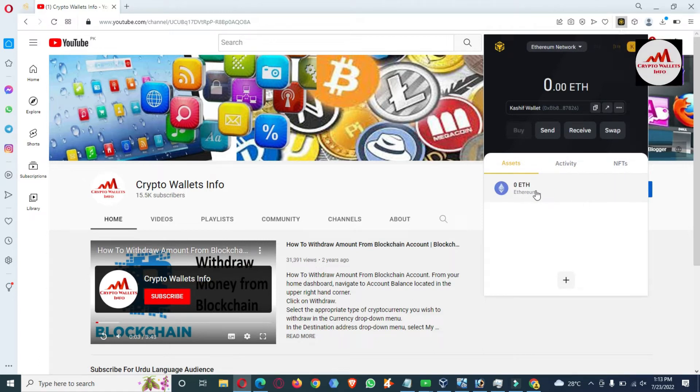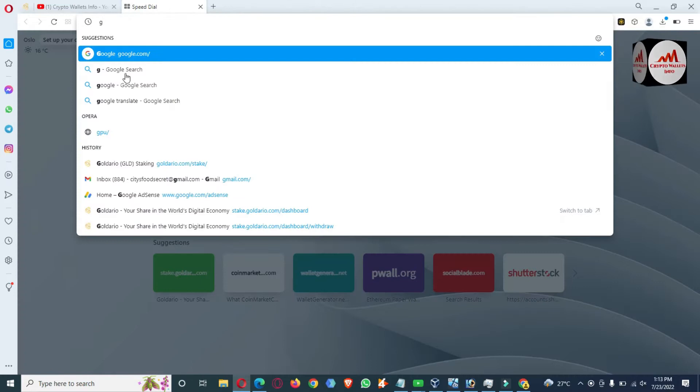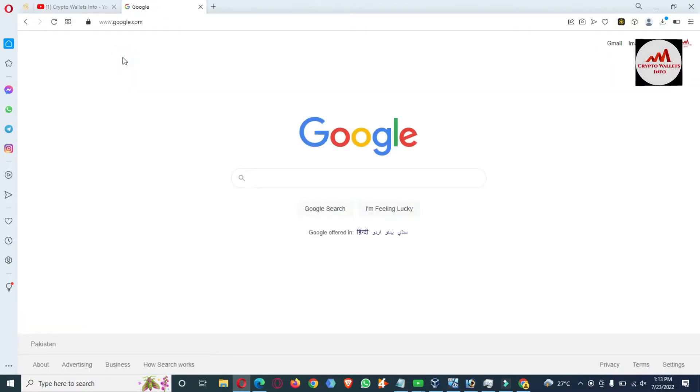By default, the Ethereum network is selected, and one wallet is available here — I have already imported a paper wallet with a private key. I don't have the private key right now, so I first need to create a paper wallet, get the private key, and then import my Ethereum paper wallet. I'm going to open Google for this.